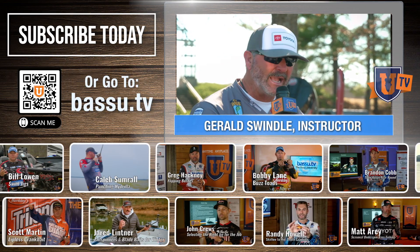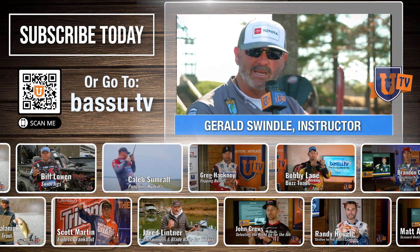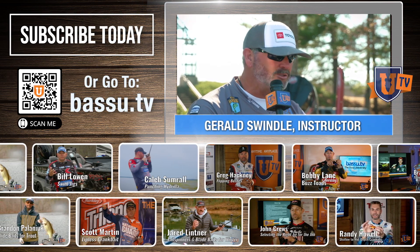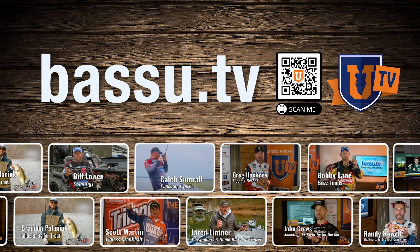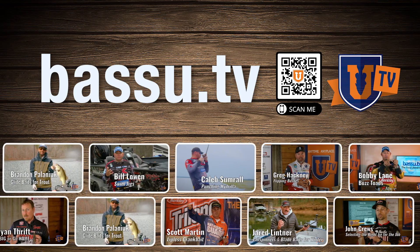Bass U, folks — information is pouring over. If you want to learn more about every lake, how to fish shallow, deep, in-between, skip the docks and rocks and cranking, you can get it at Bass U. Get on Bass U TV, check it out, sign up, be a member, be part of it. Keep learning.